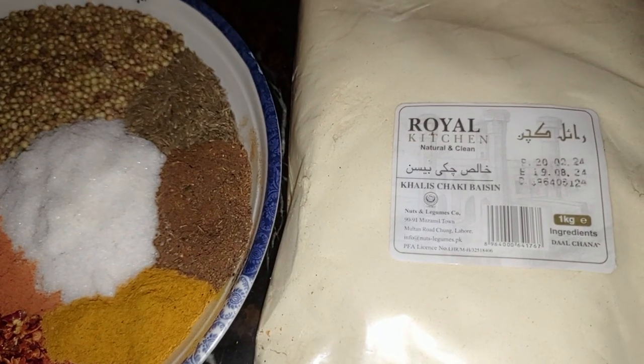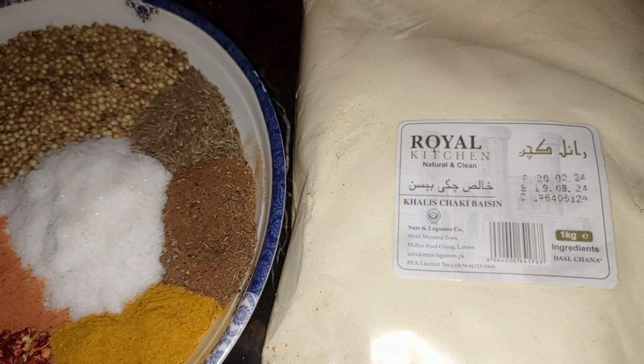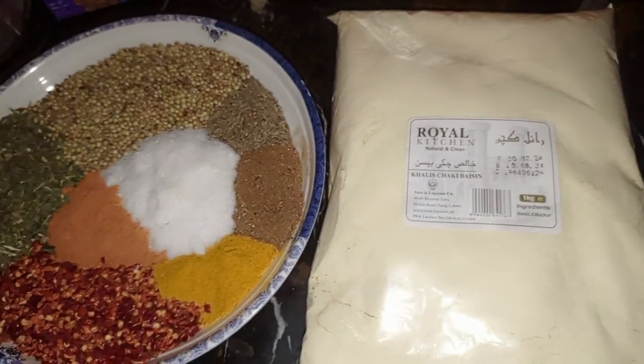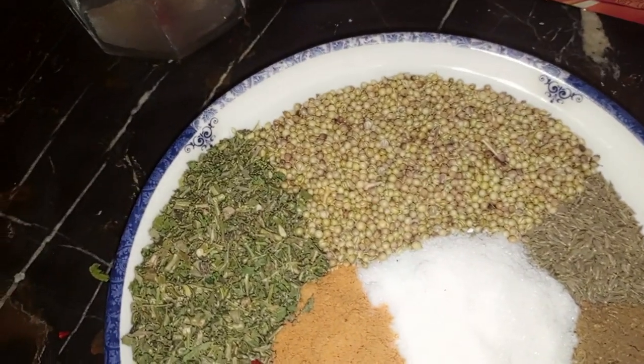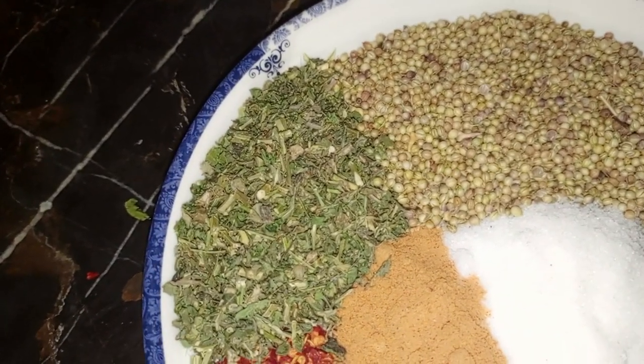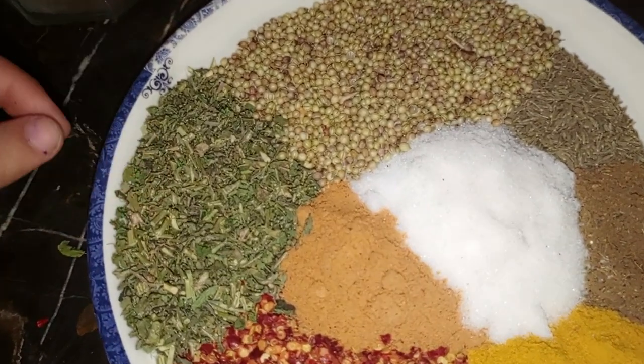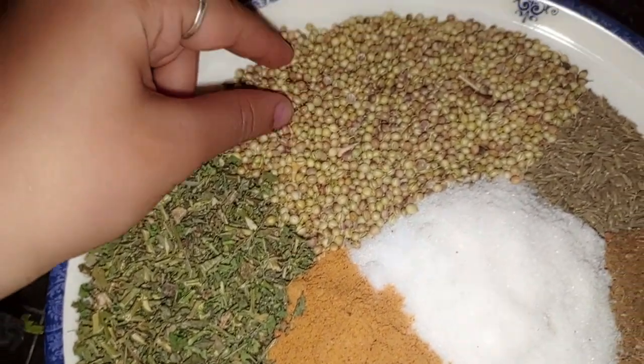We are taking place. We have taken a royal kitchen with a natural candy. We have taken a secret place for 1 kg. We have taken a special for our family. We have taken a lot of ketchup and aluminum.